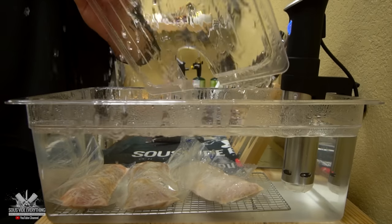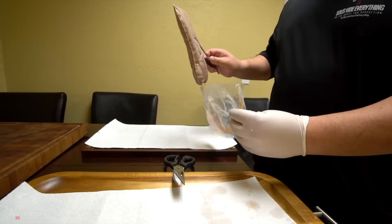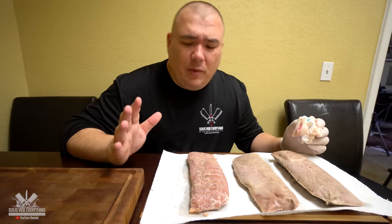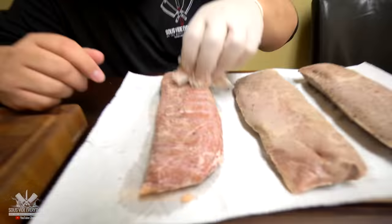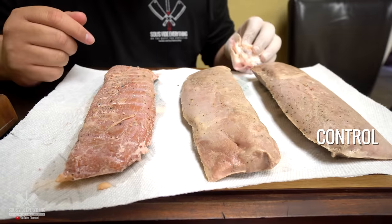Our pork loins are ready — we're hungry, let's take them out. Maumau just asked me if it was fish when I took it out. It had a little bit of albumin — it looked exactly like a salmon when you take it out of the bag. Even the color: check it out — we've got this one, this one, and this one over here. They don't look that good right now, but watch this.